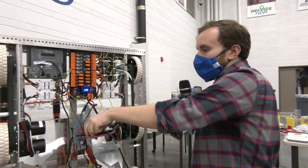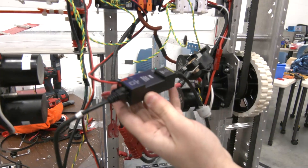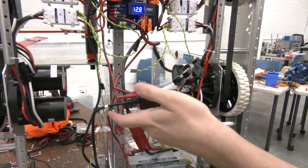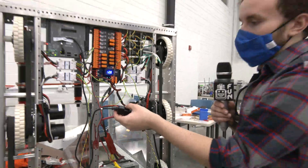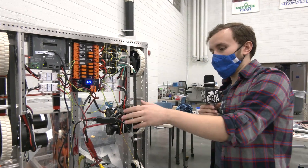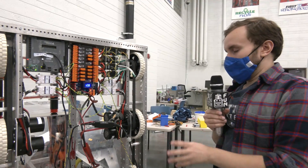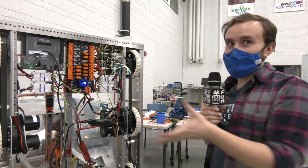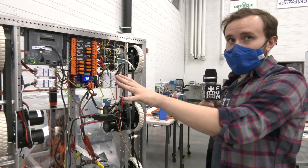Some of the other new components from REV deal with our radio power. New this year is the radio power module. This allows you to run and power your radio with a single Ethernet cable using power over Ethernet. You have your Ethernet coming from your RoboRIO plugging into one end, and power coming from your power distribution hub — they're combined into a single Ethernet port that goes to your radio. Previous systems required special cables that created more bulk in already cramped wiring. Having a nice little module that does this helps clean up wiring a bit better.